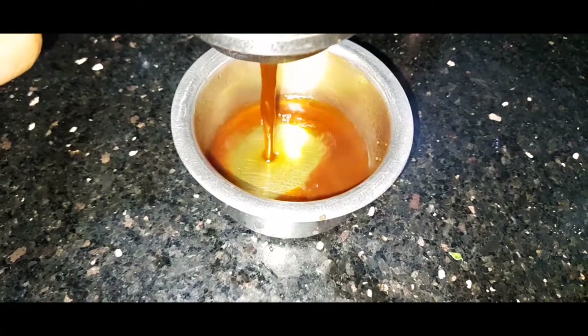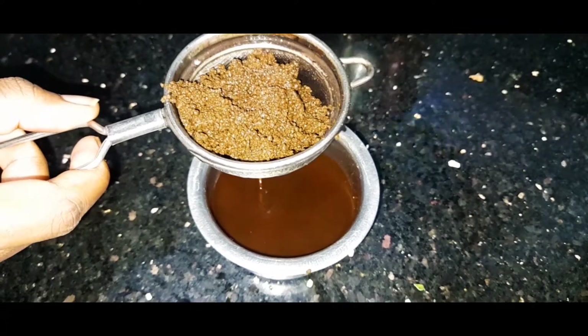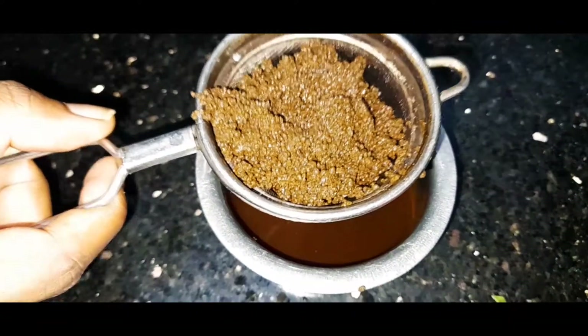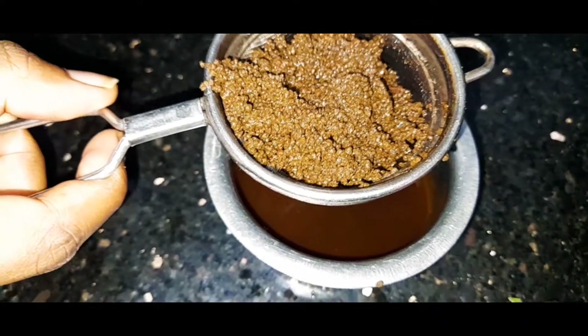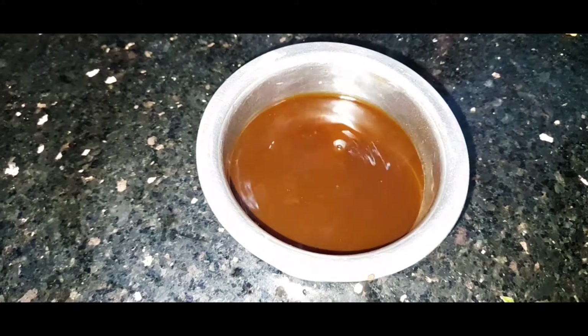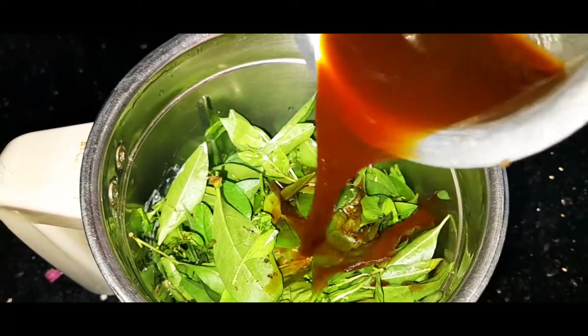Now to put it on the table, we will put a lot of tea and chai. We will put tea in there. I will put tea here and we will put it on the table. We will put tea in there. If you want to put it on the table, I will put it on the table.